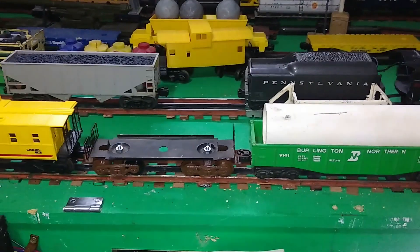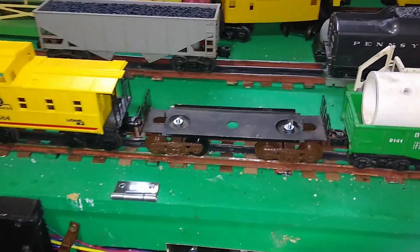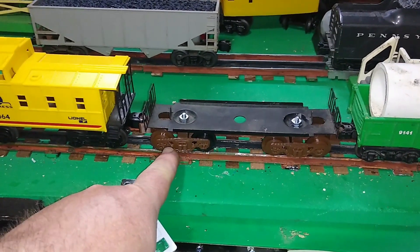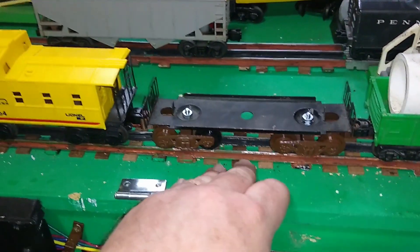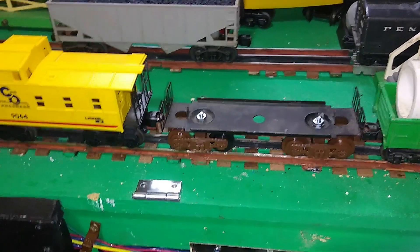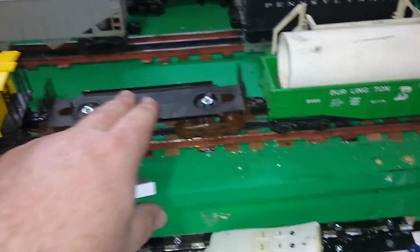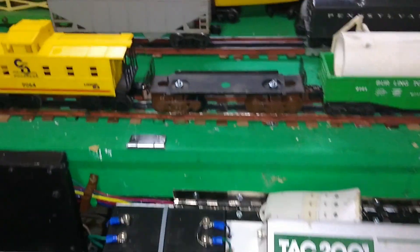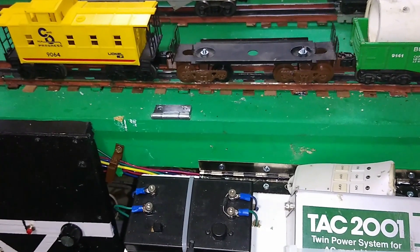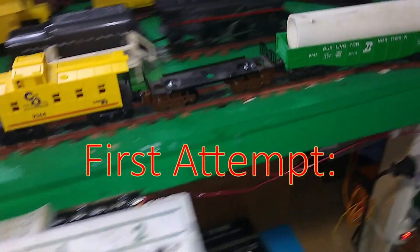All right, so here we are on my little test train. I just put one car in front and one car behind. I don't want to put this at the front of a train because these are completely plastic and very light plastic at that, so there's not a whole lot of weight there. Don't want to put it at the front, but just for testing I want a little bit of weight behind it and a little weight in front of it, and see how the forces affect what's going on here. So here we go — in three, two, one — and we're off.